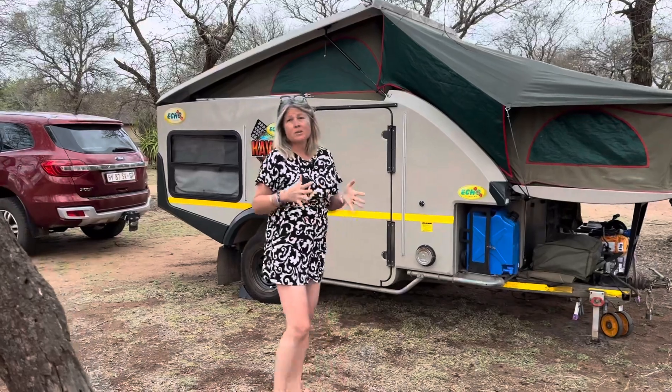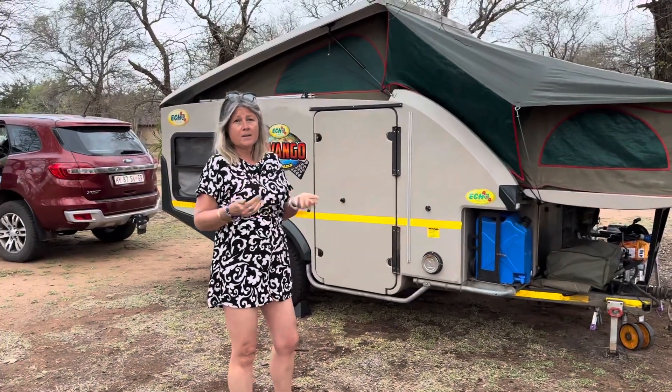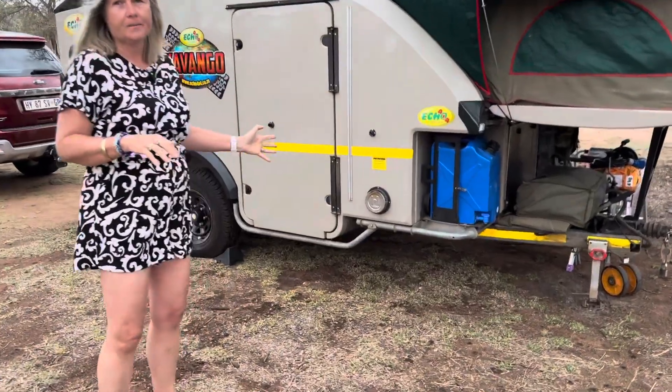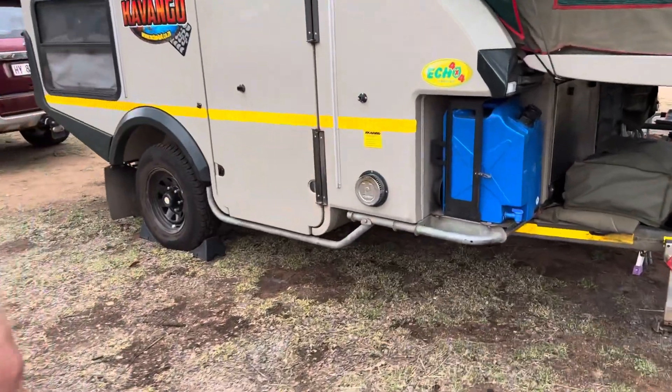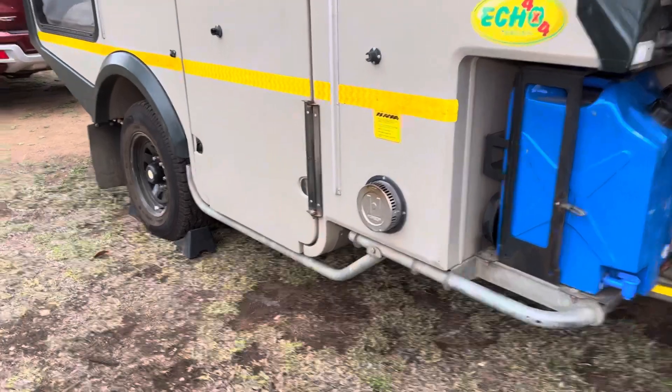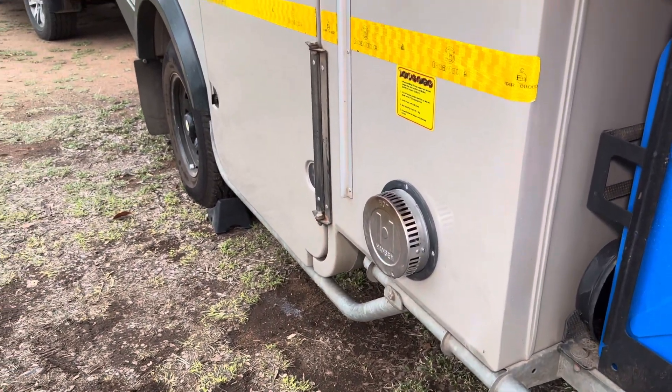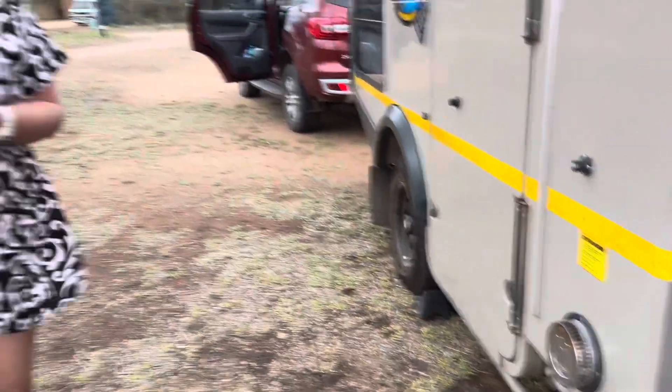The one thing that was never ever serviced on Rusty since we've had him is the Hansen geyser. So when we arrived, Rusty's geyser would not light — it would just go tick tick tick tick tick, try to light, and nothing.